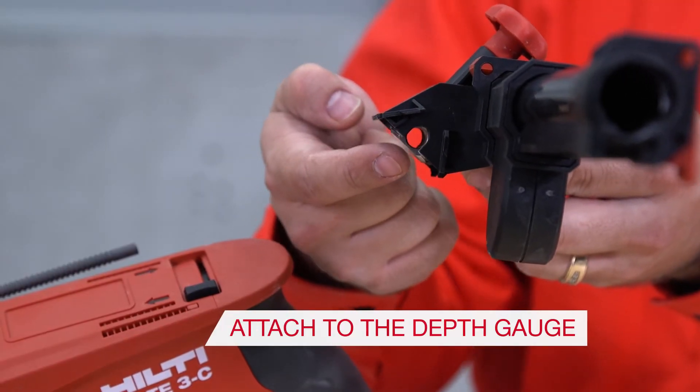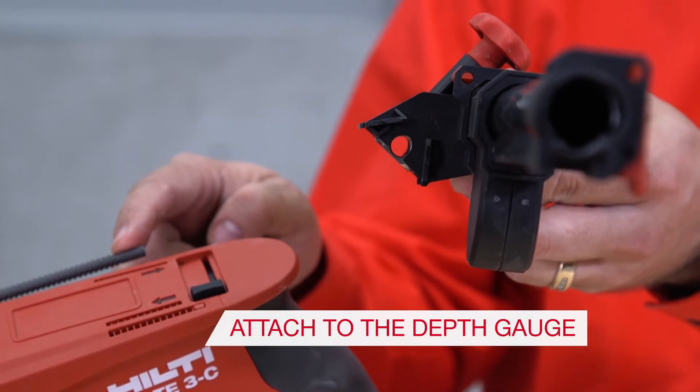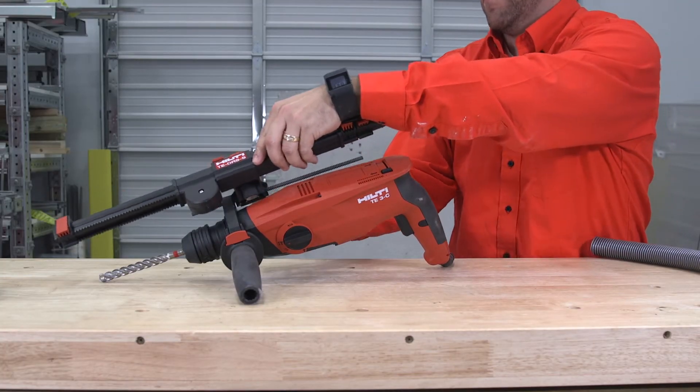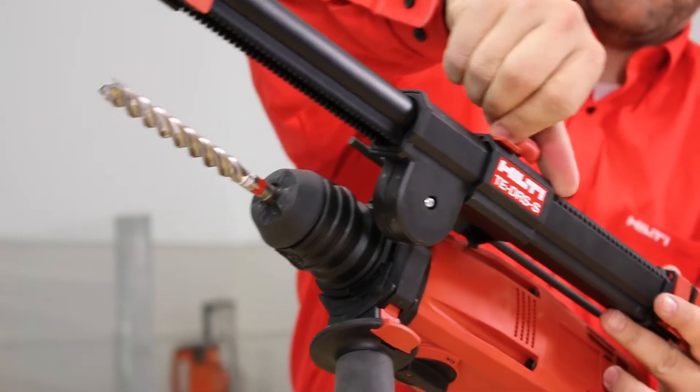Step 4: Slide the DRSS assembly onto the depth gauge from the back of the tool. Turn the red knob clockwise to tighten the clamp.